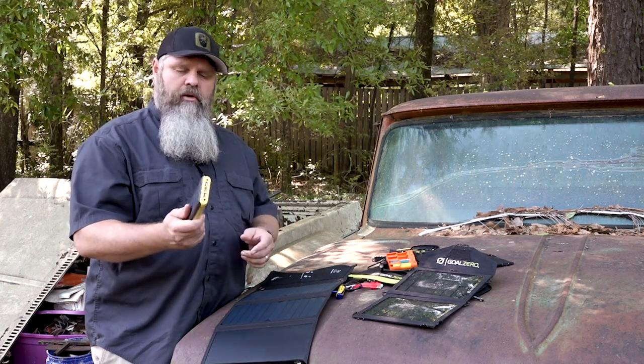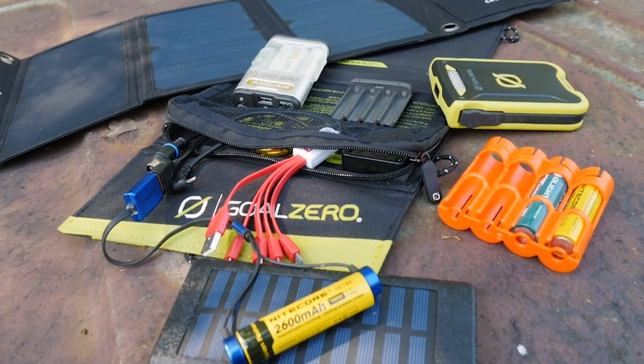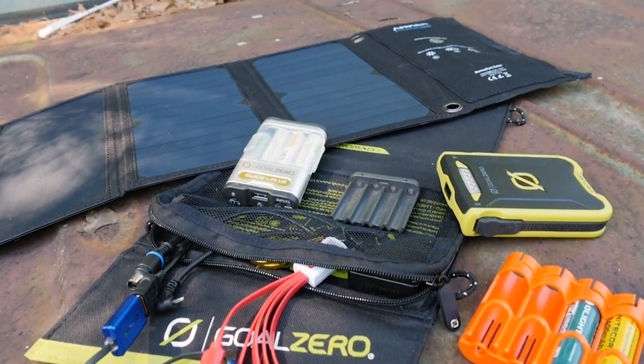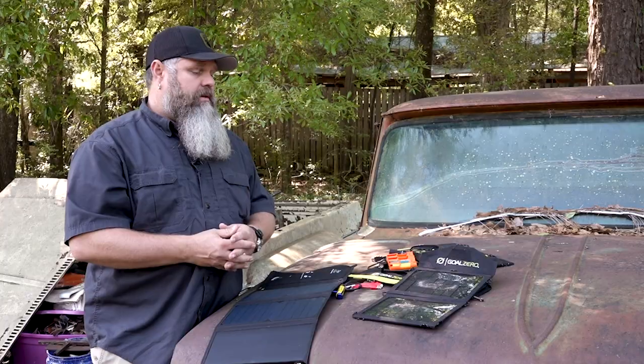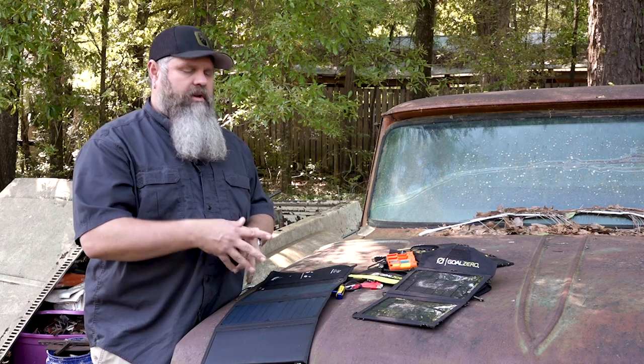Just some options for power in the field — something to think about. We all need the ability to have energy; it's one of the components of survival, be it fire, solar, whatever. Check out Goal Zero and check out Anker — we can put some links at the bottom of the video where you can find this stuff as well. Until next time, we'll see you guys.